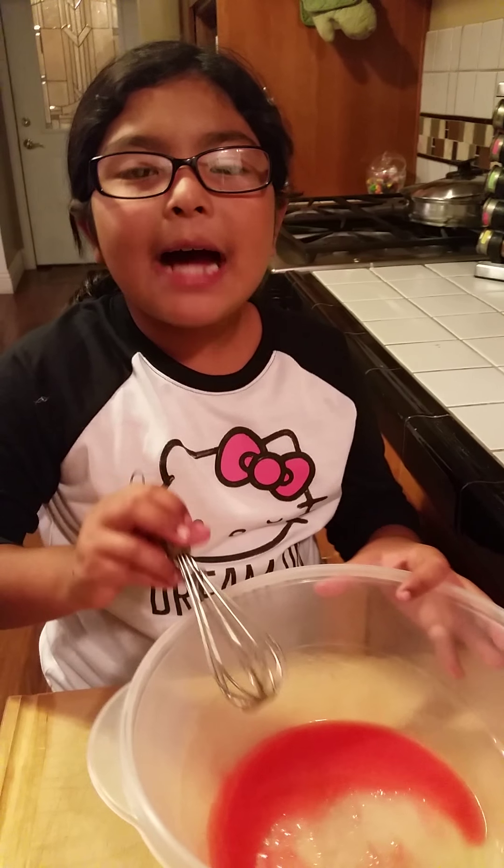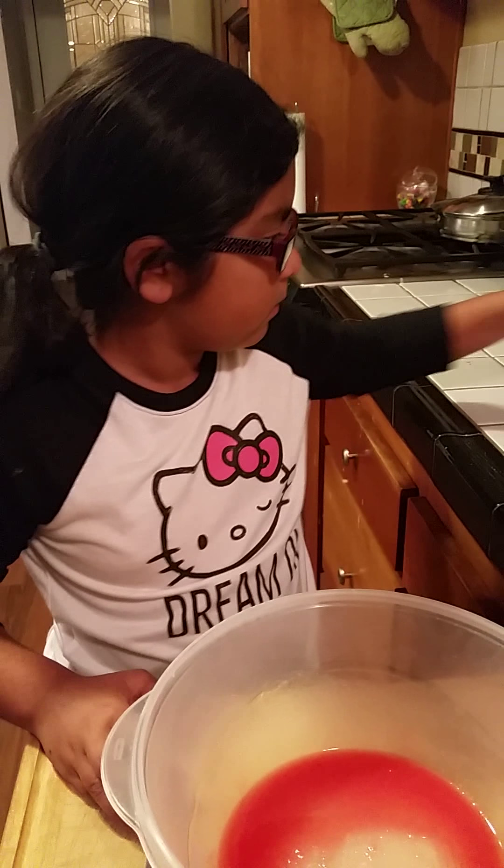Now we're going to put in 10 ounces of marshmallows. And now we're going to put it in the microwave for 45 seconds. Here's what it's going to look like. I'm just going to mix it a little bit — it's going to be kind of sticky. So I'm just going to keep doing it.